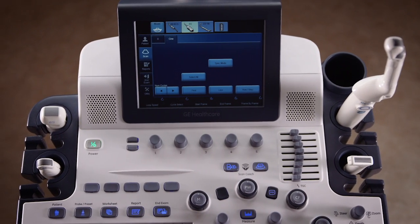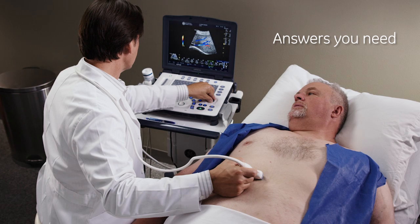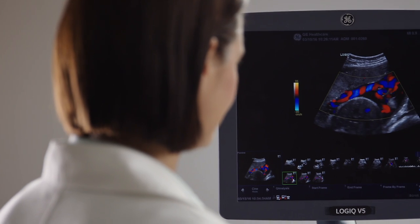Online product introductions help save you time and money. Ask us any questions about the system and get the answers you need to make an informed decision.